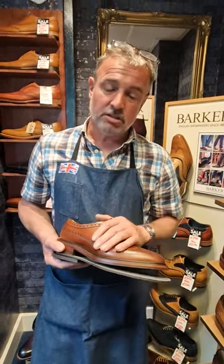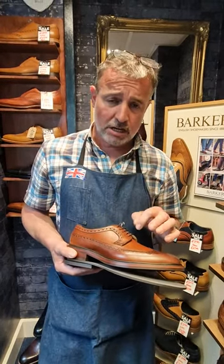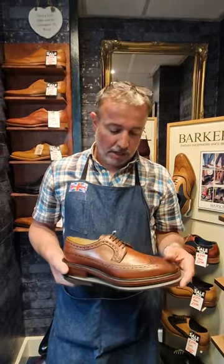Remember, polish makes a shoe shine but does dry the leather up a little bit, whereas a cream nourishes the leather and keeps the shoe going. You do have to put a bit of polish on to get a nice shine, but use cream as well. Not so much on a brand new shoe, but as the shoe gets a little bit older and you want to get the best out of it, that's what you do.